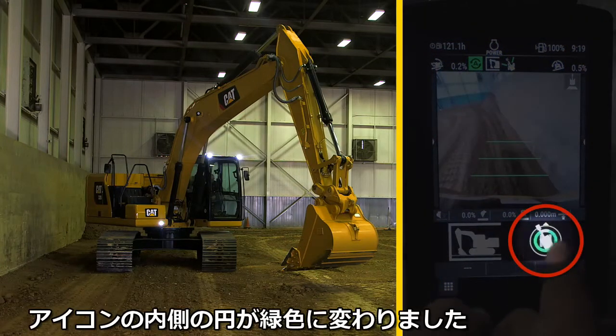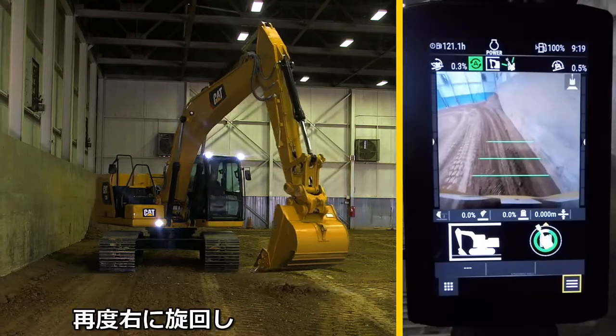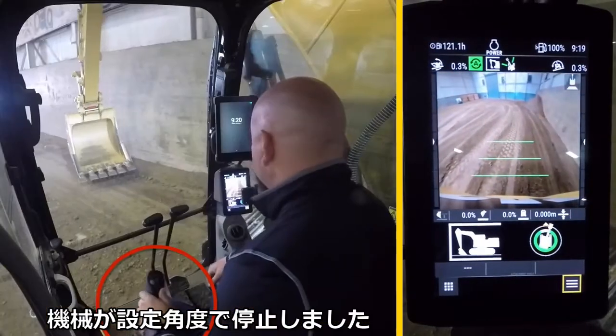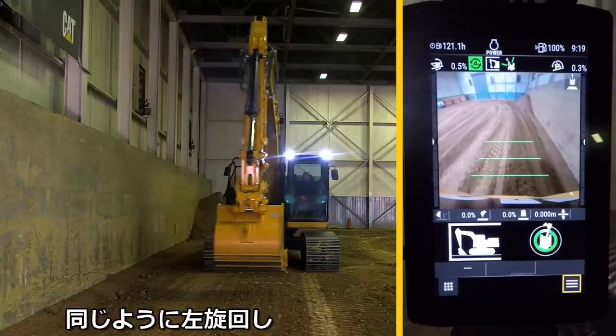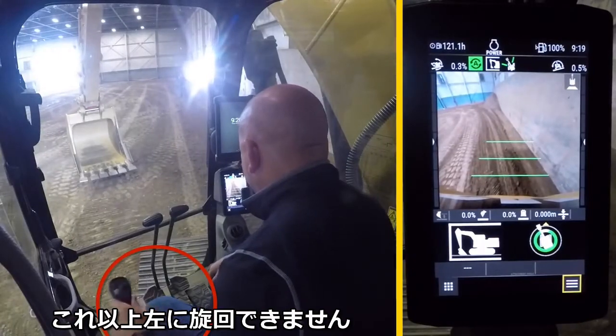Return to the home screen, and the swing icon now has a green boundary indicating the feature is now active. As you swing back right, the machine now stops at that position and will not hit beyond that point. The same is true swinging back left — the machine will not let you swing beyond that point.